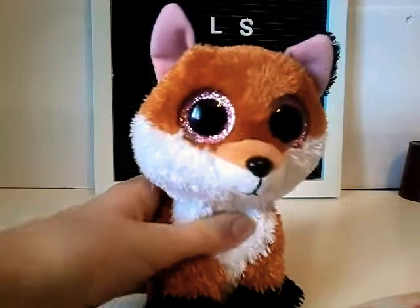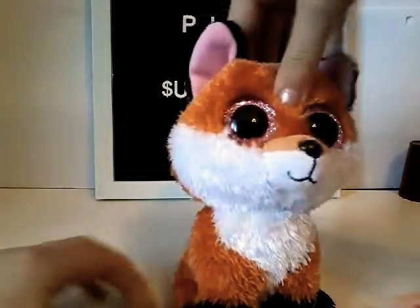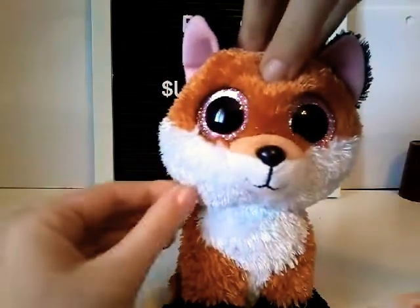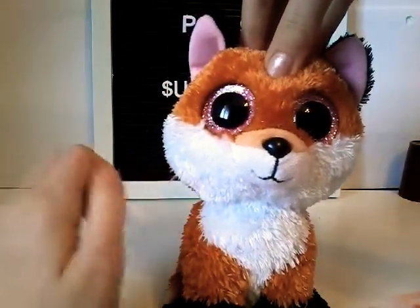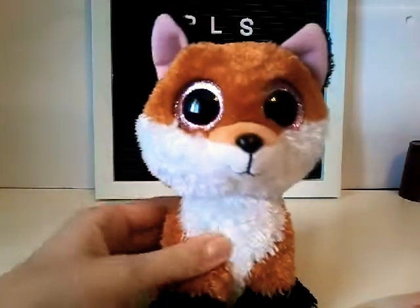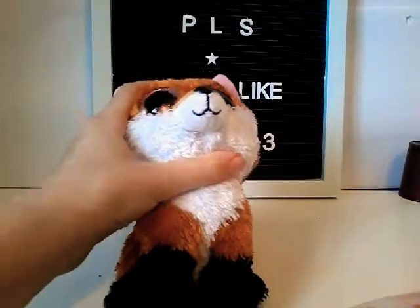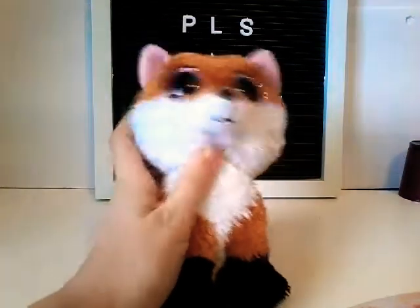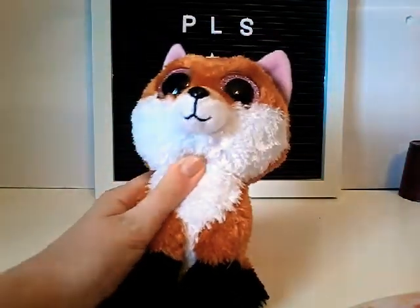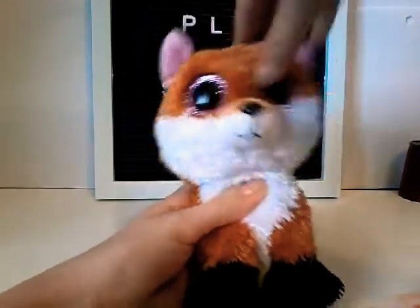Hey guys, it's me Amber here and today I am doing another Beanie Boo review. I know I just did one not that long ago, but guess what? I got another one. So I went to Michaels to go get some art stuff to make some better props for you guys, and I walked in and there was a huge supply of Beanie Boos. Me and my sister were like, oh my gosh, they have so many medium ones and we have enough money to buy them. Let's buy them! So we ended up buying them.